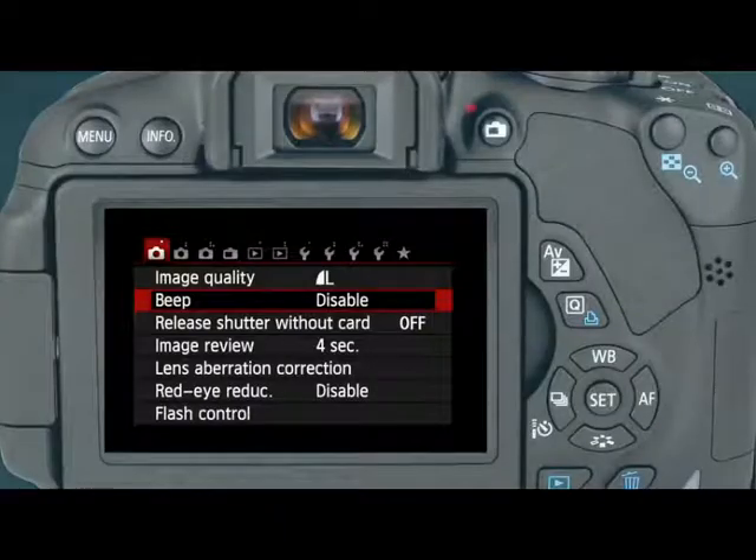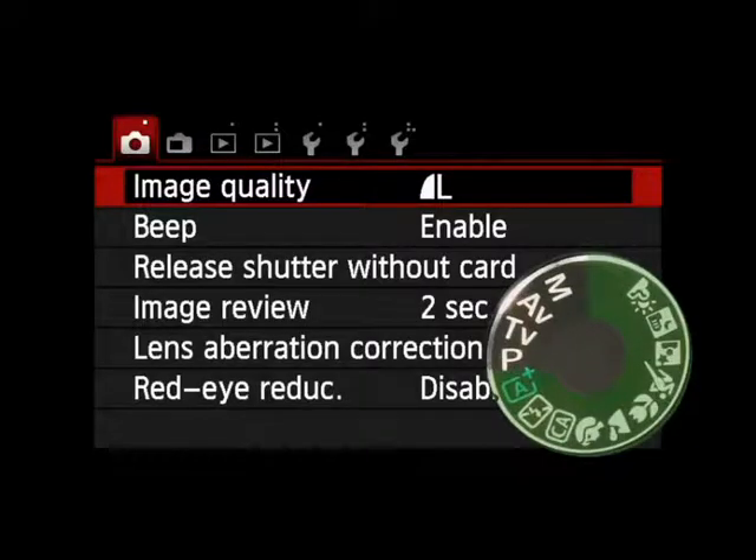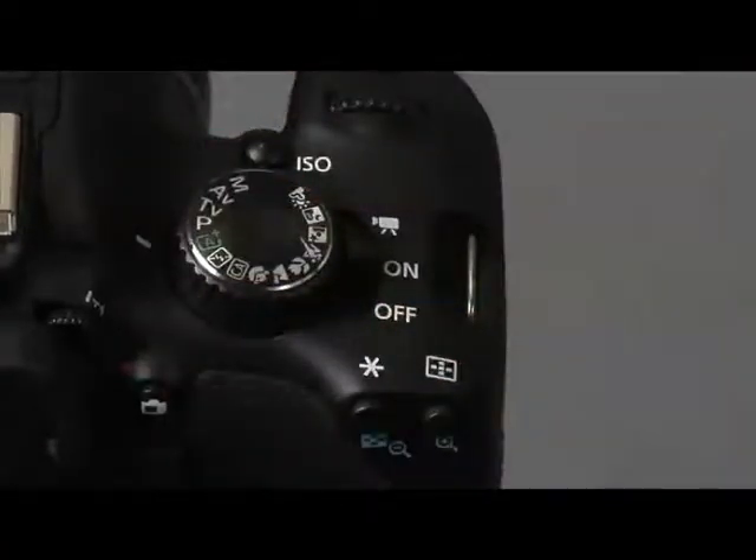Menus. Let's take a look at the camera's main menus for recording and setup. The Basic mode offers a reduced set of available menus. Because of this, we are going to set the camera on P, or Program mode.